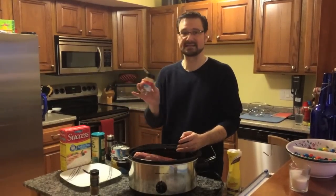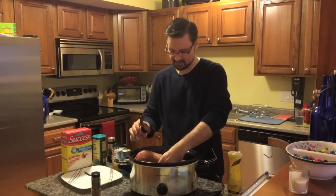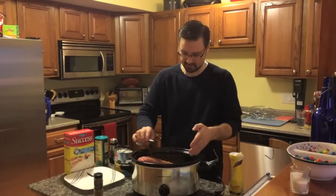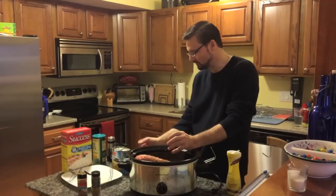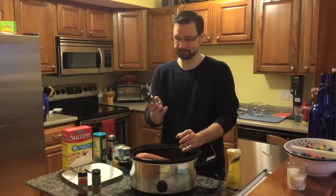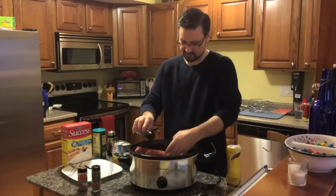Then we'll do some cinnamon. This starts to give it a cinnamon flavor, and we'll also do some pineapple after that — it helps give it that tropical island flavor. Then we have chili powder to give it a little kick, a little spice.